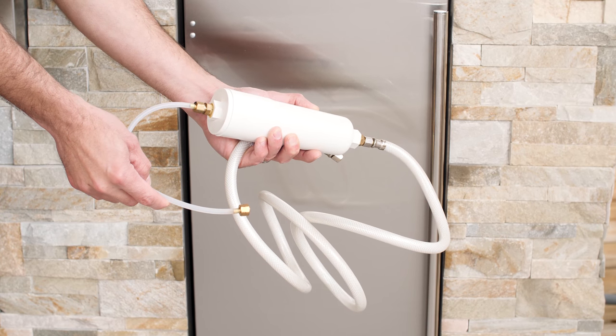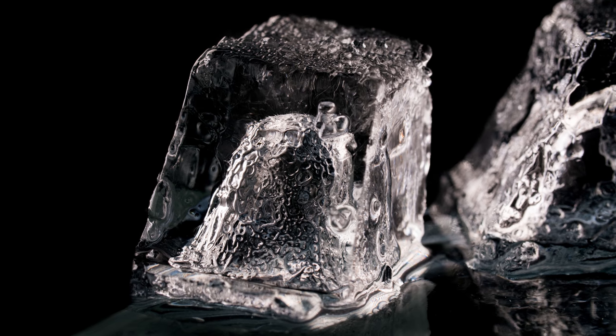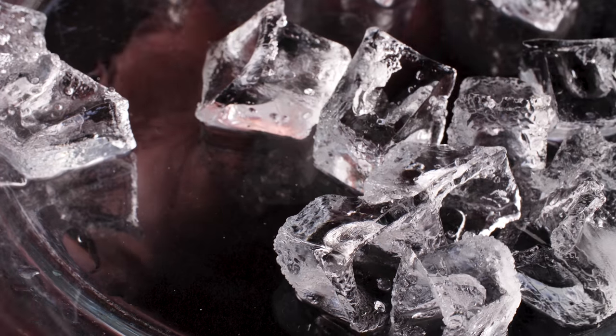The Blaze Ice Machine comes with an inline water filter to filter out impurities in the water line. This allows the machine to produce incredibly clear ice cubes.